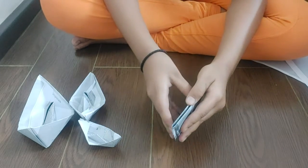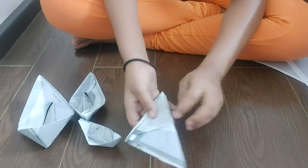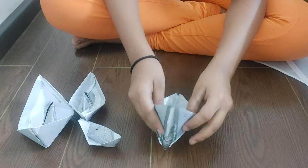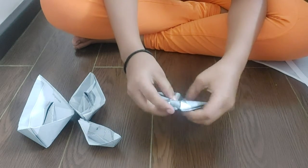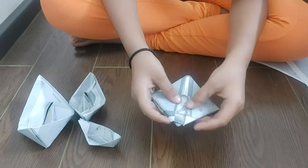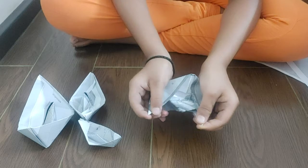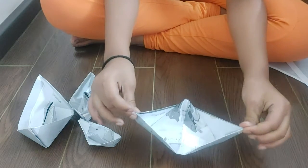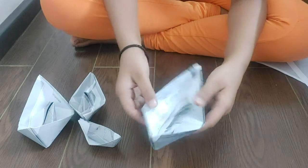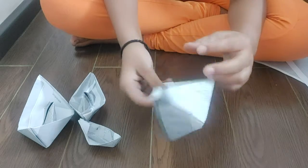We will notice a fold between it, and we will notice a hole between it. So now we will fold it from here also. Done folding. After that we notice two folds here also. We will open the folds. Done. And now our paper boat is ready.